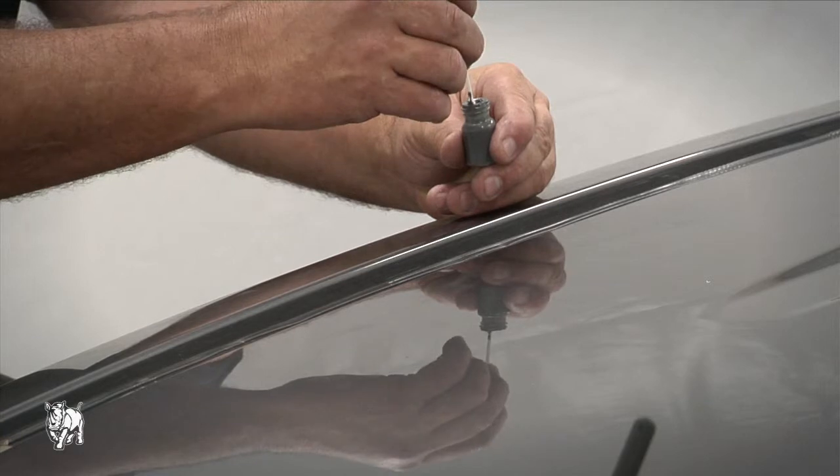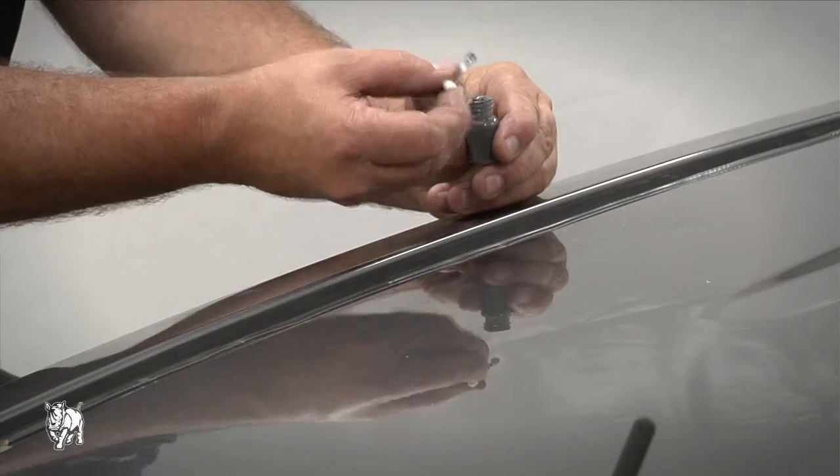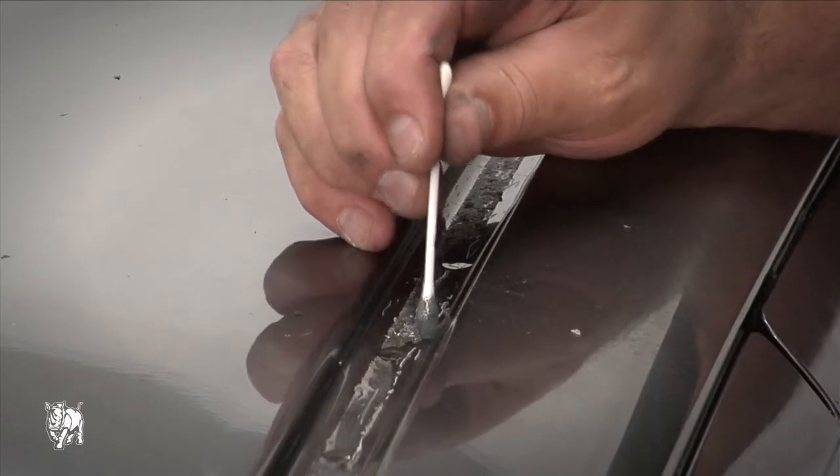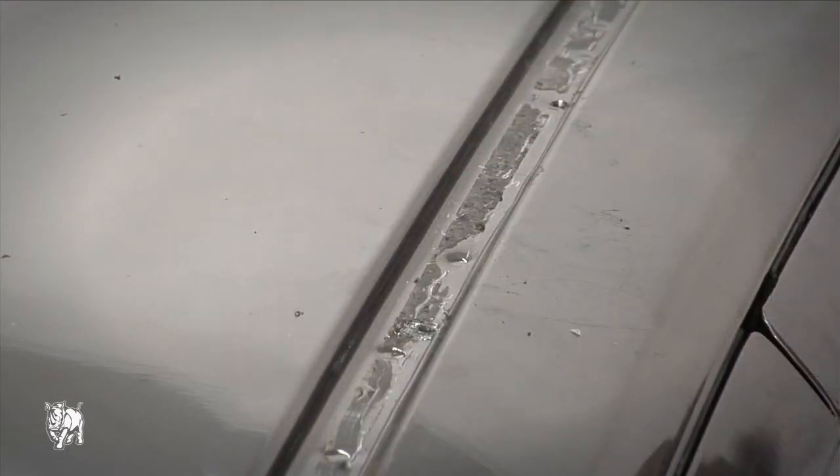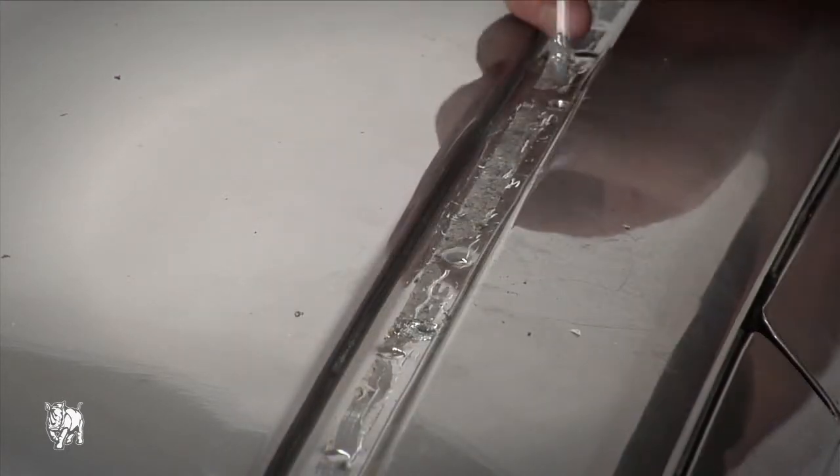Apply a liberal amount of cold galvanizing solution to the inside and surrounds of all holes. Allow the cold galvanizing solution to dry as per instructions — five to ten minutes in hot dry weather, longer in cold wet weather.